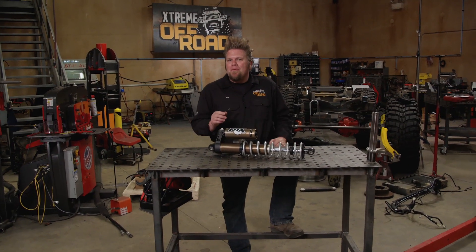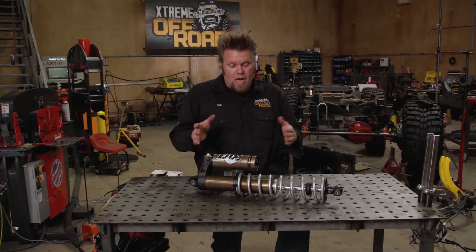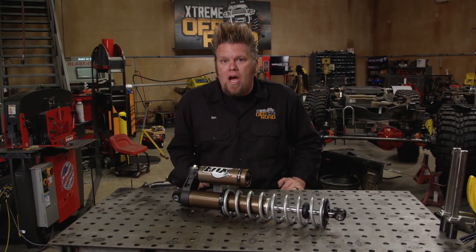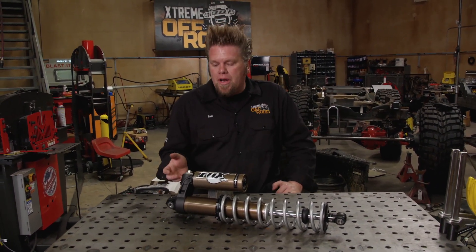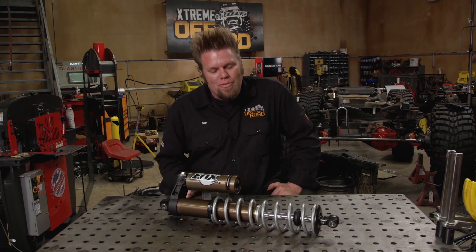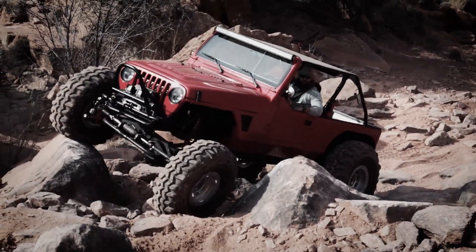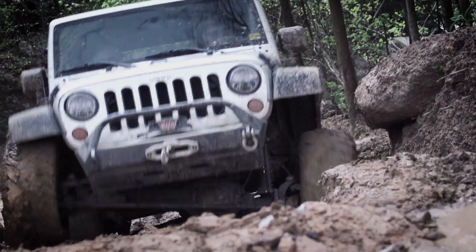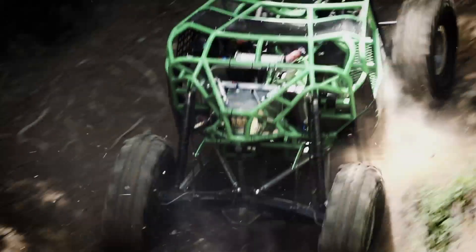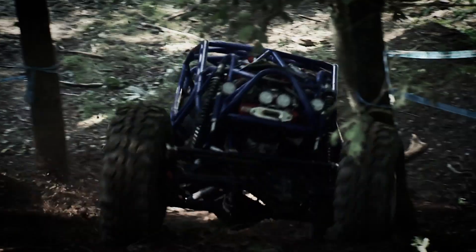They appear to be incredibly complicated pieces of equipment, and in essence they are. We're talking about coil-over shocks, but when you break them down into each individual component and understand what it does, the mystery is removed. They have become a staple in the off-road industry, from rock crawlers, daily driven dual-purpose Jeeps, to serious off-road race rigs. Coil-over shocks have a very important job to do.